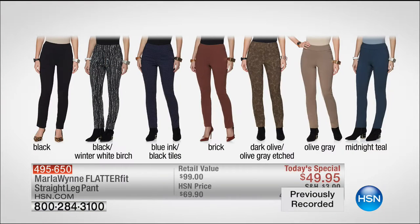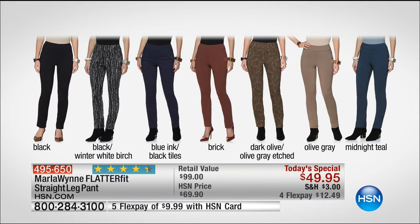This is the straight leg pant in gorgeous colors — the black, the black and winter white birch that I'm wearing, the blue ink with the black tiles that Marla's wearing, so sophisticated, the brick, that dark olive, olive gray etched olive — a core color for Marla — olive gray, midnight teal.